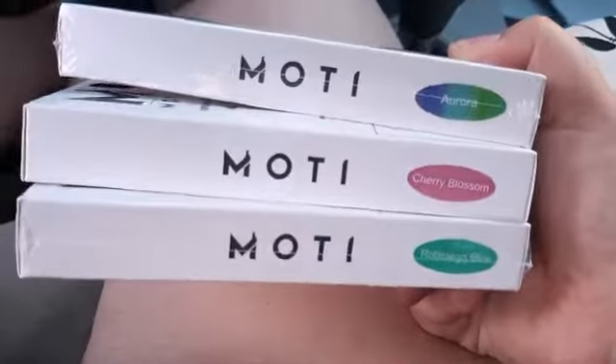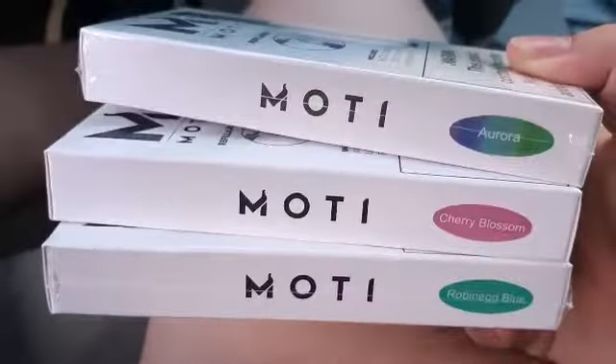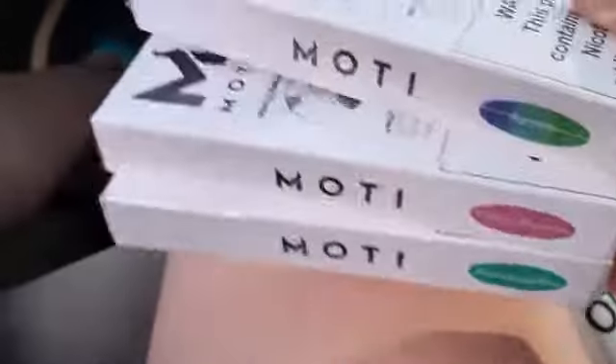I got the Cherry Blossom, the Aurora, and the Robin Egg Blue. I might order more just because, hey, it's a dollar. It's a backup pod for us.